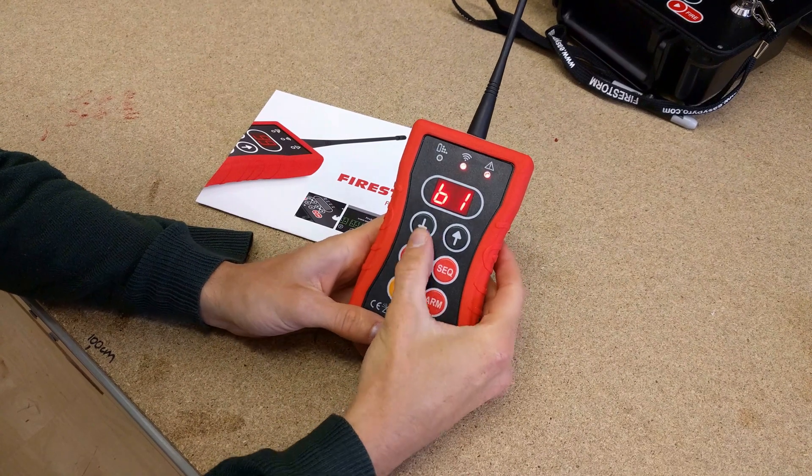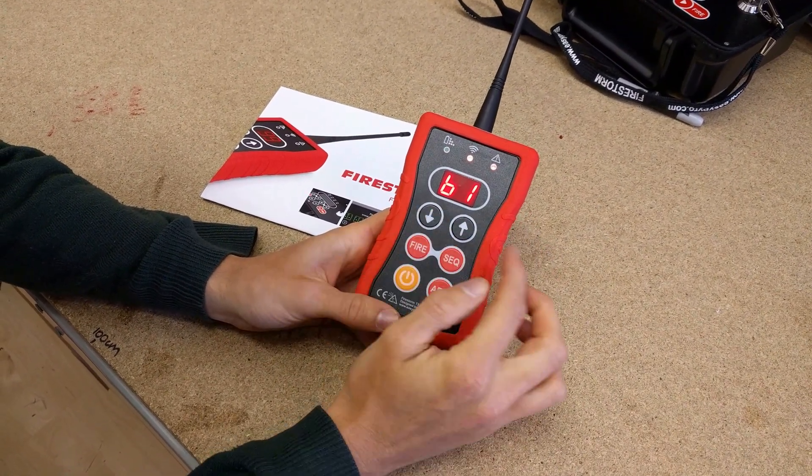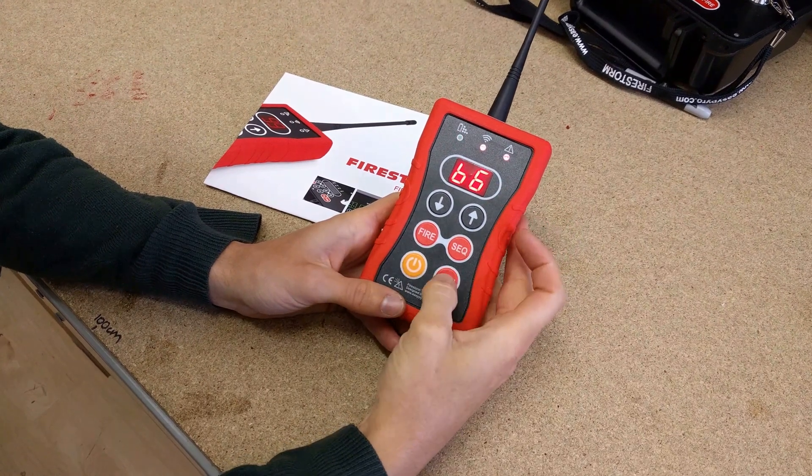You can then press any button again and we'll do a quick button check. So button one, starting at the top left, press — then it says button two, press, button three, press, four, press, five, press, six, press.